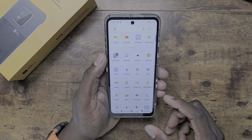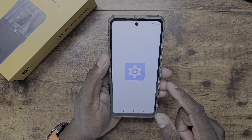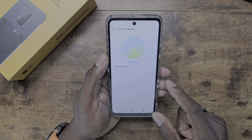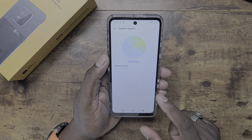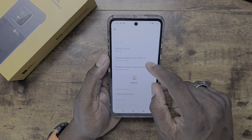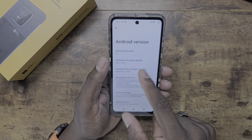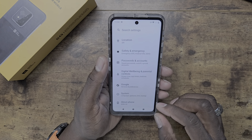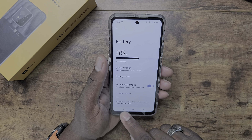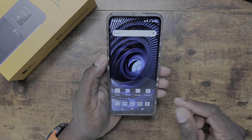Getting into the device, you've got on-screen navigation buttons at the bottom. Swiping up into the app drawer, there's absolutely no bloatware — this is essentially a stock Android device. Going into Settings and checking About, it's confirmed running Android 14, though it's on a May security patch, which will hopefully update once signed in to the Google Play Store.